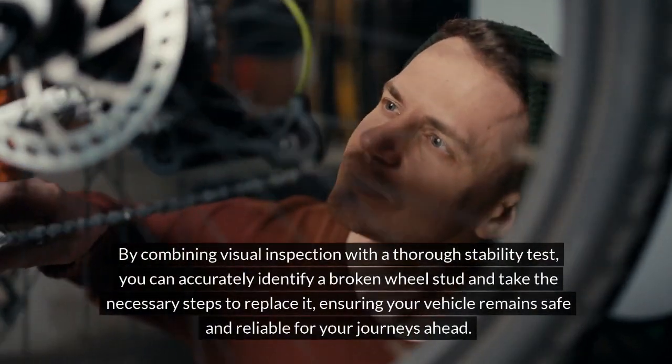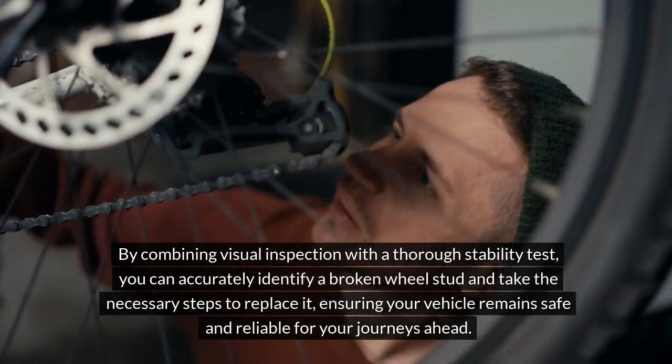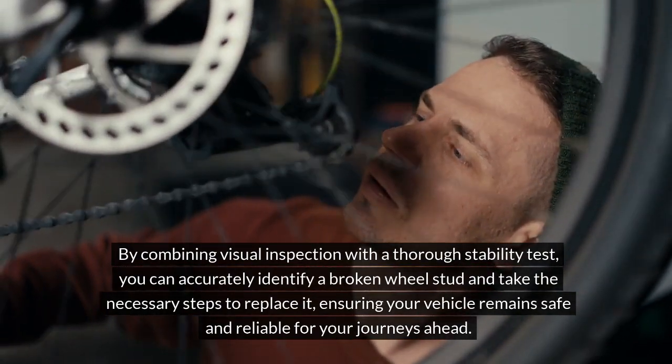By combining visual inspection with a thorough stability test, you can accurately identify a broken wheel stud and take the necessary steps to replace it, ensuring your vehicle remains safe and reliable for your journeys ahead.